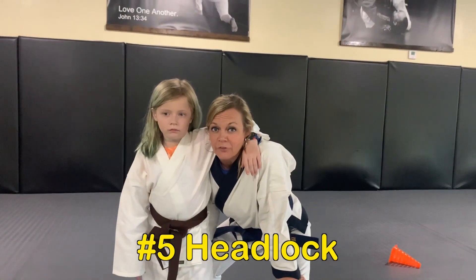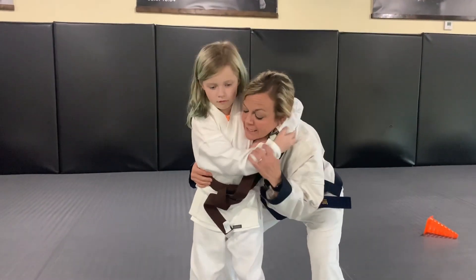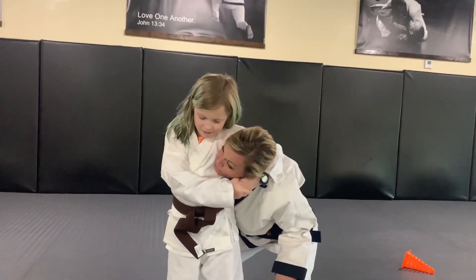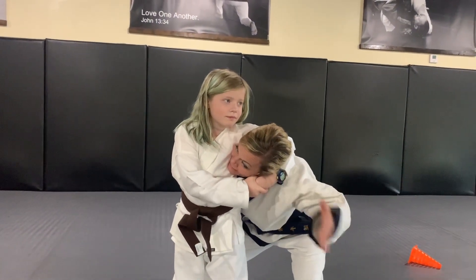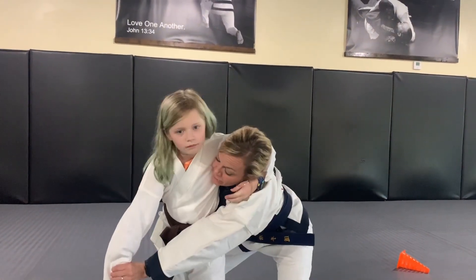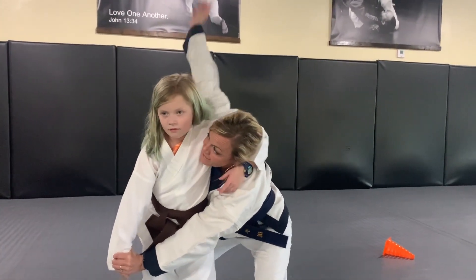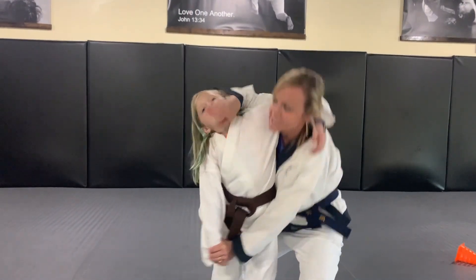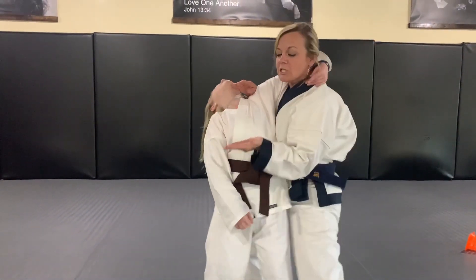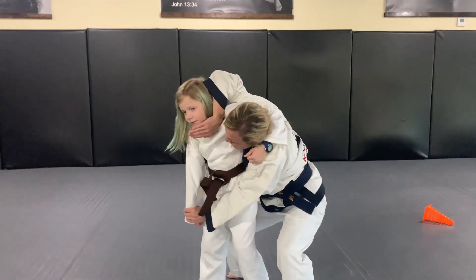Number five is headlock. If someone gets you in a headlock, use both hands on their hand. Turn your chin in to make it uncomfortable — if you turn out you can't breathe, so turn in. Take your hand in front to lock out their arm so they can't punch. Your free hand comes up to the end tongue. Keep your hips close to their hips, stand up and push back, chop at the solar plexus, and palm heel at the groin.